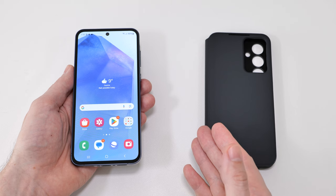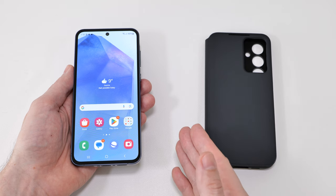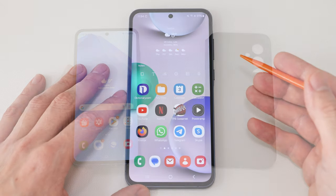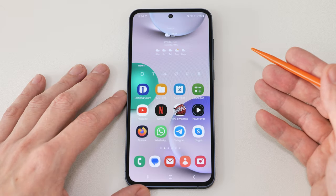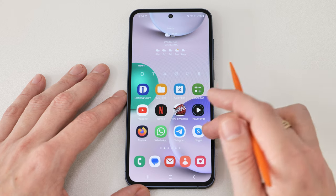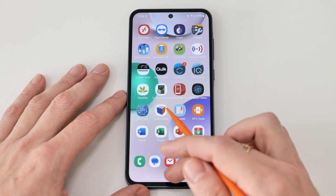Off camera I'm going to install all my favorite apps, adjust the phone to my liking, and then use it as my daily driver for a week. So I've been using this phone for a week now, and here's my conclusion: I didn't experience any glitches with apps or Android itself — everything runs nice and smooth.